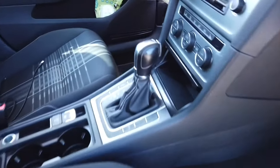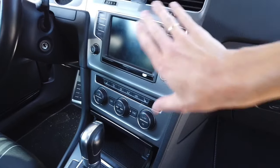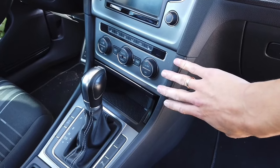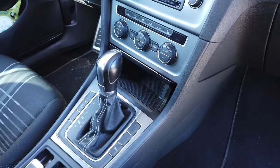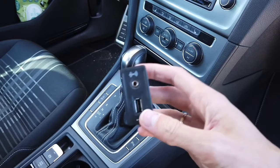Hey guys, a few days ago I got the AppConnect feature activated in this car, but it only works with Android phones right now with Android Auto feature because I still need to replace the USB port which is over here.